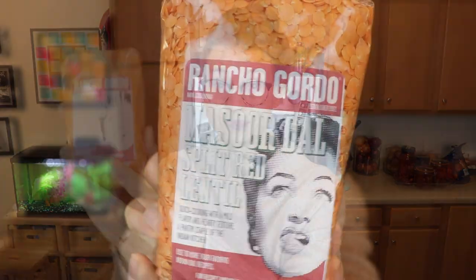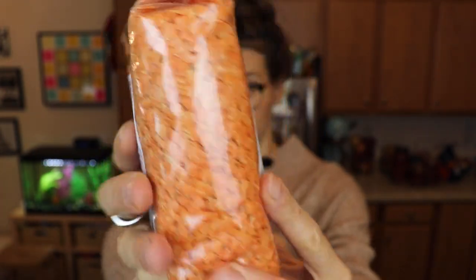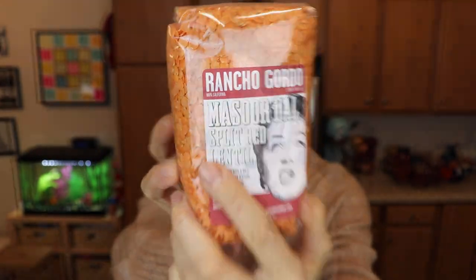Now for the beans. First, we got two non-bean things I'll talk about because I ran them on top. First, we got some Masur Dahl split red lentils. I do like to use these red-orange lentils for soup. I actually have a recipe I like — I think it's from Bon Appétit — and it's kind of like a red lentil coconut curry soup. I think it has spinach and diced tomatoes in it. It's real nice. If I can find that recipe, I will link it in the description.